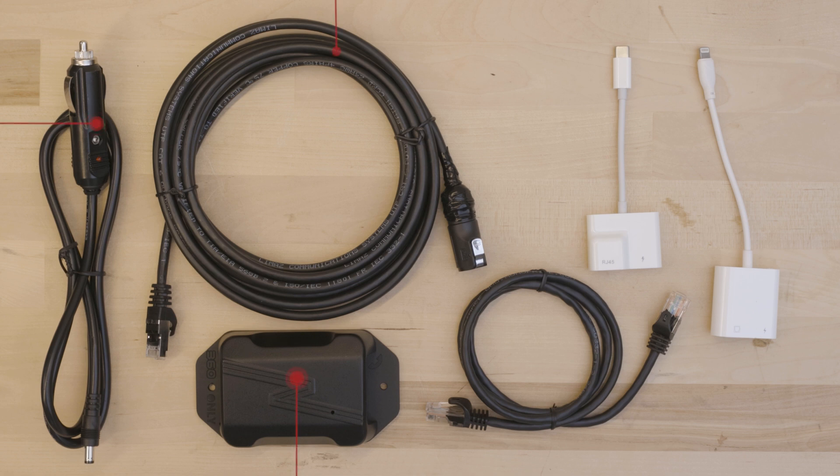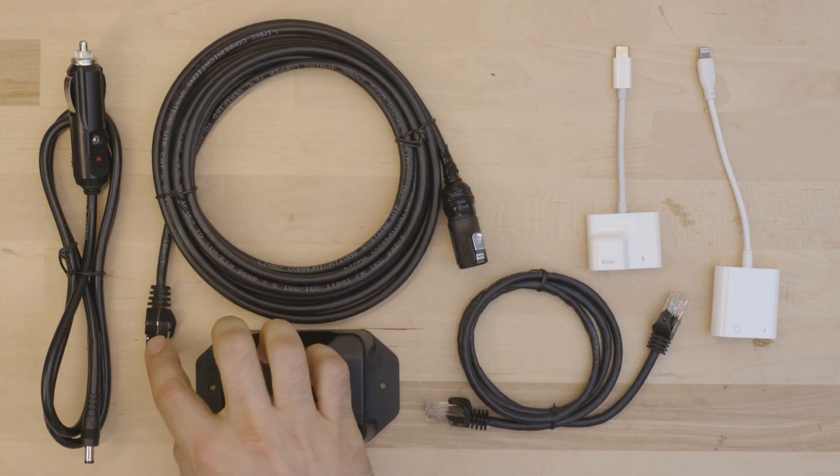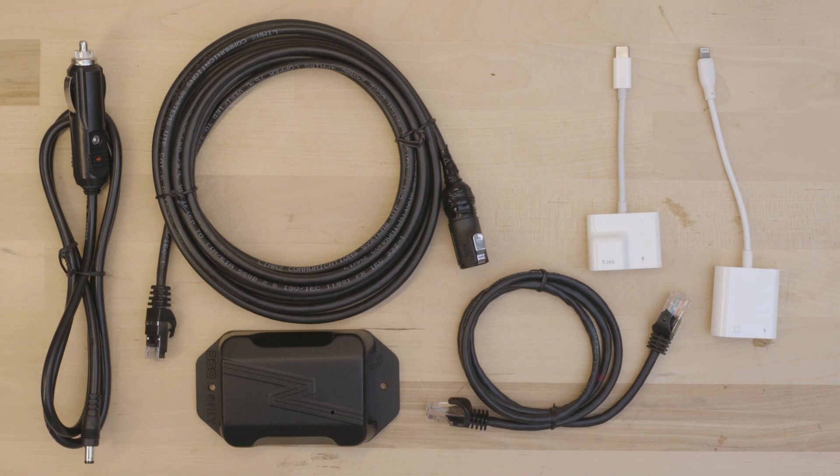The Plus second car kit also includes a power cable, a NiteRide PoE cable — which you can identify by the six pins on this side and only an Ethernet connector on the other side — an Ethernet cable, and adapters for Android and iOS.